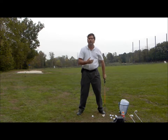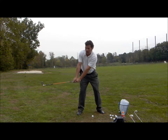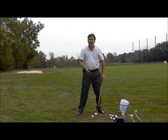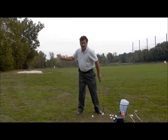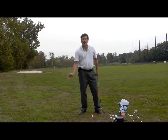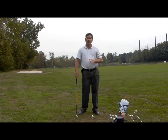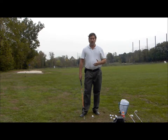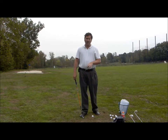Then I'll have them do some slow motion reps all the way from the setup through the takeaway, halfway, and to the top of their swing — repeatedly. And then I'll just have them make some really slow motion swings with the downswing and follow through included as well. It's a really good idea if you're at home to use a mirror, or there are portable mirrors obtainable on the internet, though they're not too cheap either.